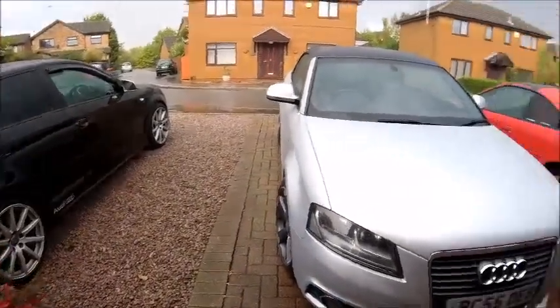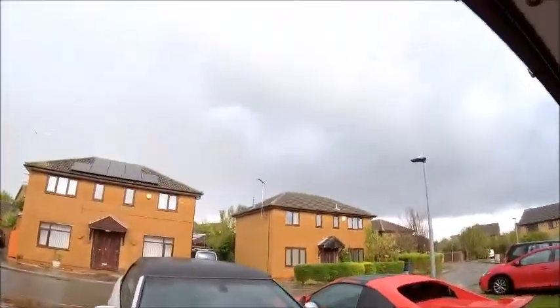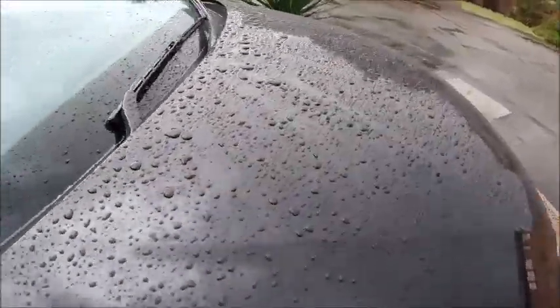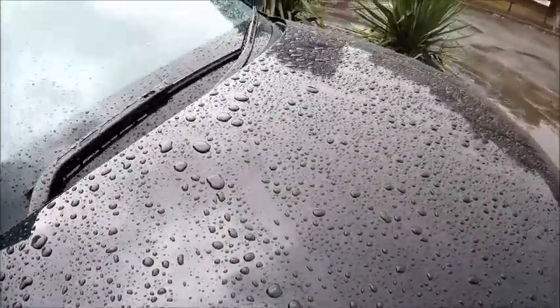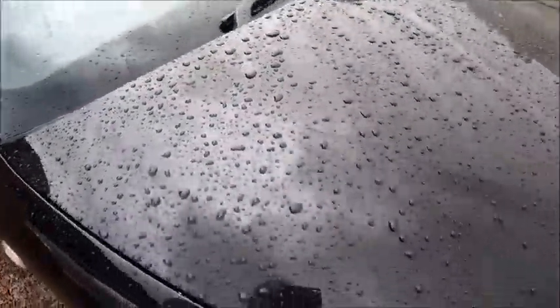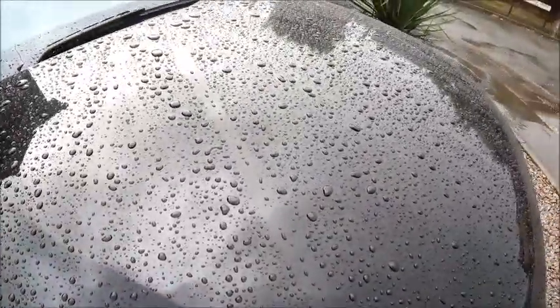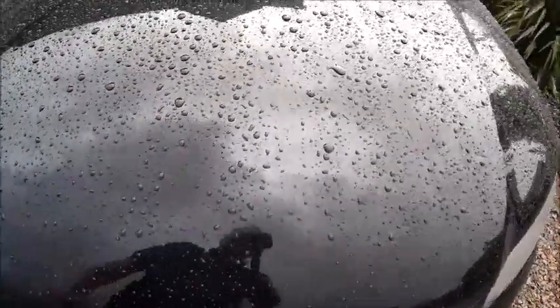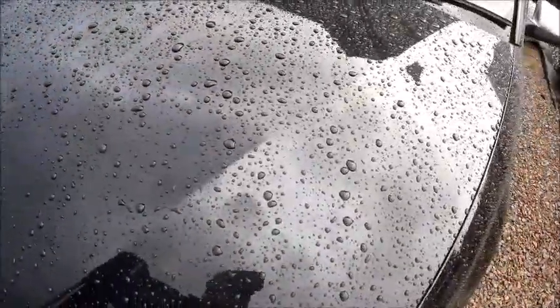Just a quick video, it's bucketing down so I thought I'd have a quick look and see how the old ceramic coating is going. Looks all right - it was bouncing off the bonnet a minute ago, slowed down a little bit now. I can't make my mind up whether it's the ceramic coating that's making it bead so well or whether it's the polish I used on top of it.